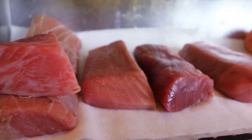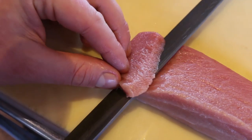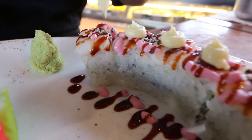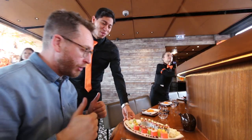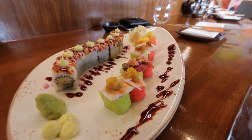I'm at Sushi Samba, one of the best places for Japanese food in London. You know I love Japanese food. It's that good — it's got a Sake Sommelier.